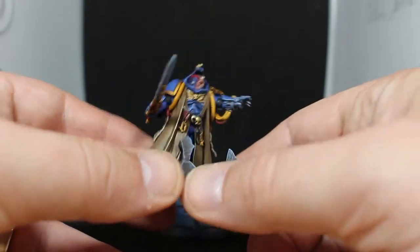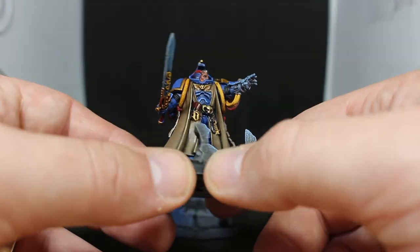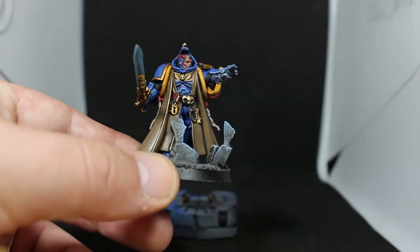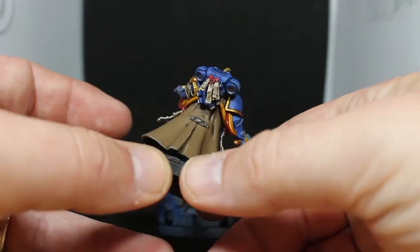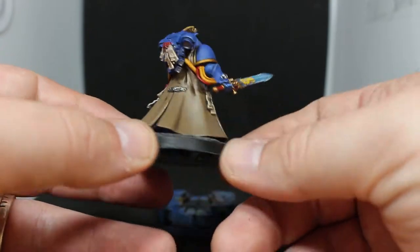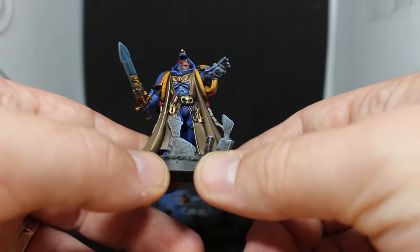Onto some of the smaller details — the face has a little small bit of skin. That was just Bugman's Glow with Reikland Fleshshade shade, then Bugman's Glow over it again. So that's kind of the basics of the model. Most of it is just time really — all the basics are pretty straightforward to do.